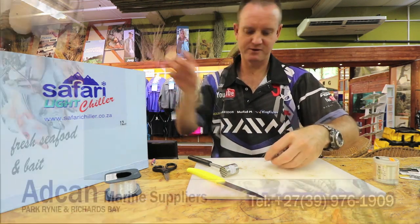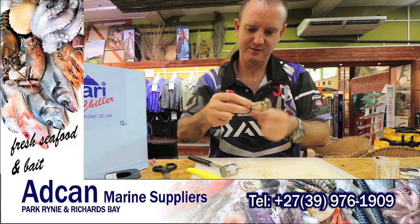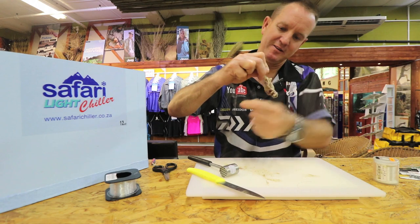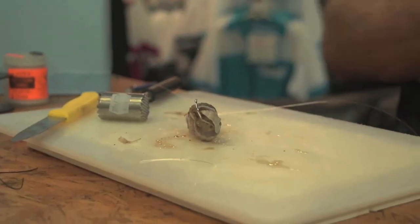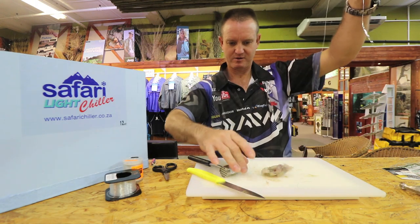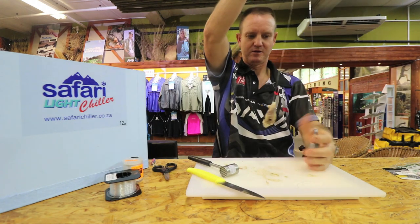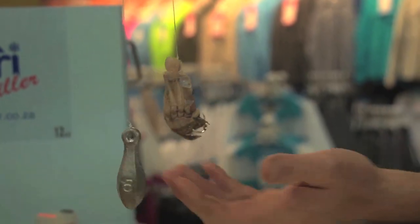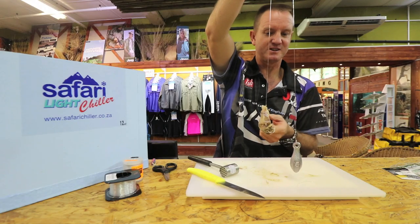And that part can come off — just get it on to the back. And that is that, guys. Make sure the cotton's out the way. And that is what the bait looks like at the end — nice, smelly, hard bait so that the small peckers, the quarantine and stuff like that, can't get to it.